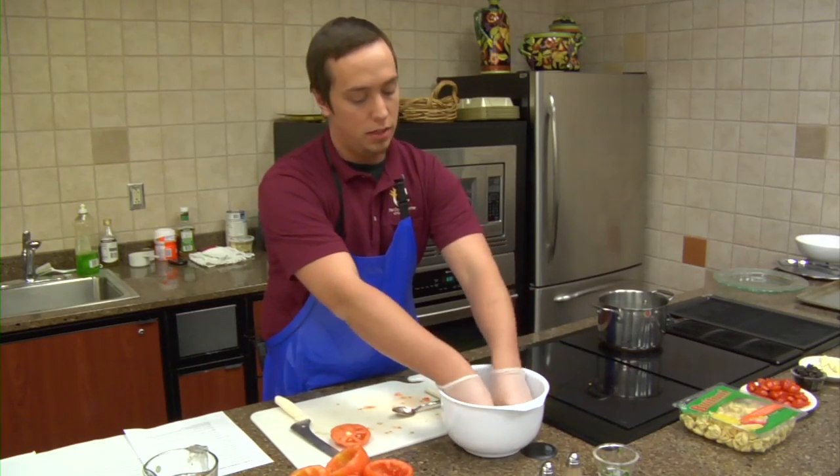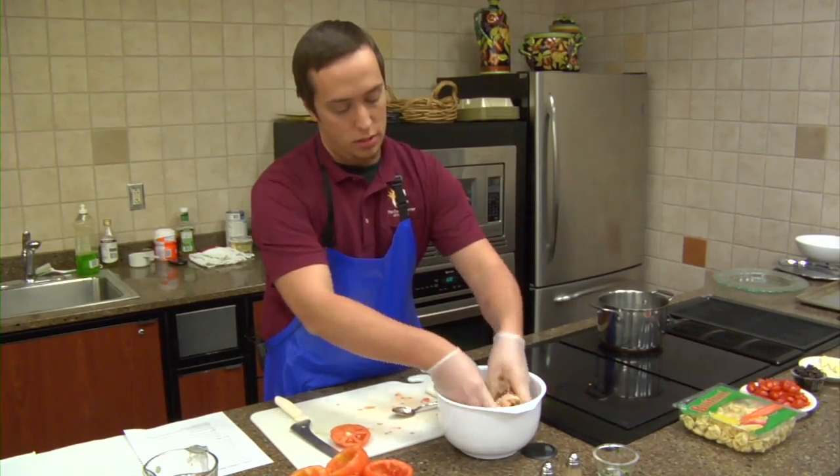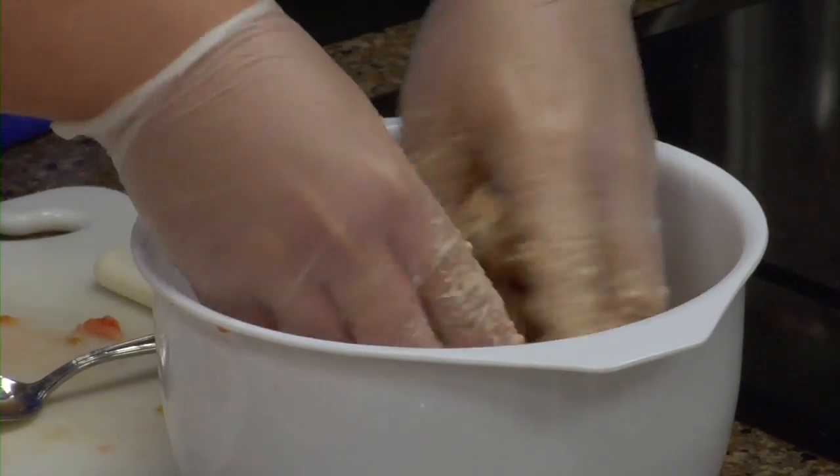Now beforehand I went ahead and set my oven to a broil. You're not going to want to leave it in there too long — you risk burning the cheese and roasting the tomato, and it could end up being really soft. You don't want your tomato too soft; it could fall apart.